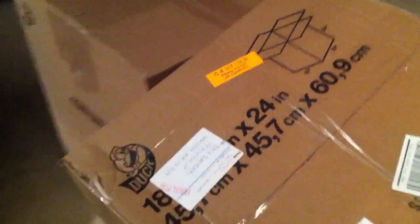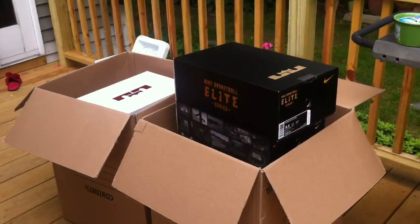Hey guys, what's going on? Anti back at it with another big pickup — 11 pairs of LeBrons in both of these huge boxes. I'm gonna go ahead and cut them open, show you guys what's inside. Can't wait!